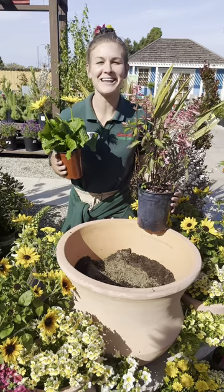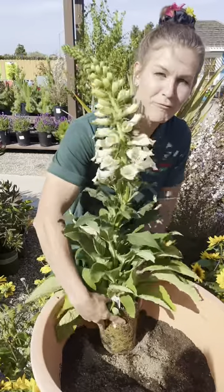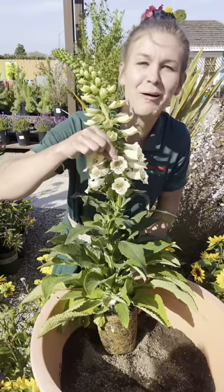Let's plant a container just for the pollinators. This is a digitalis. Its flower shape is specially formulated just for the long proboscis of a hummingbird.